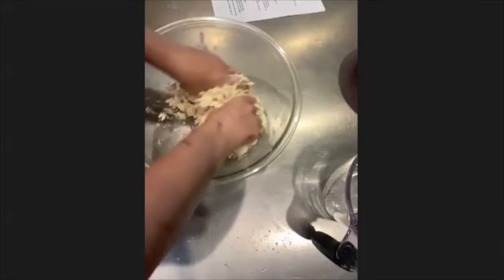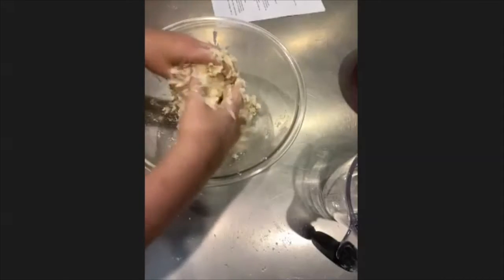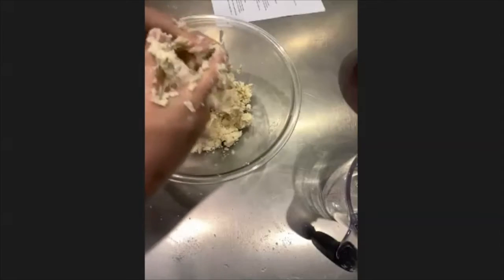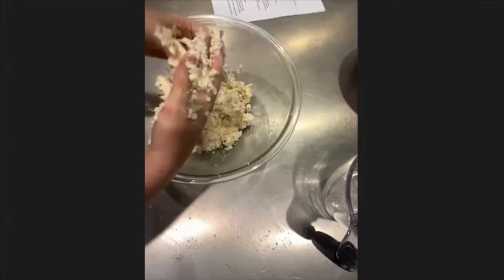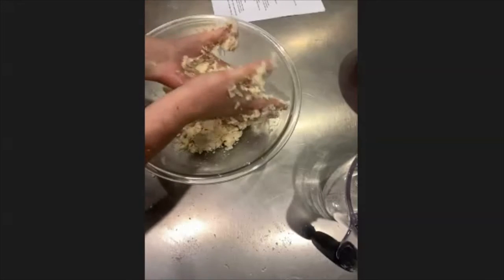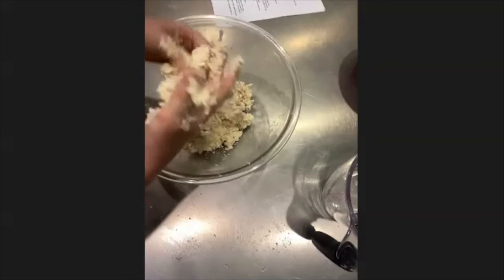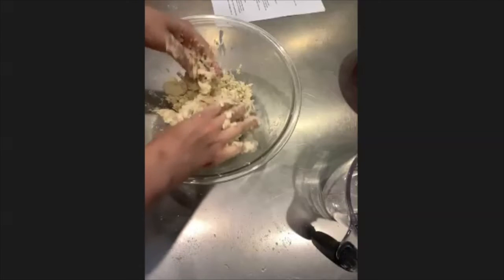This is a fun activity if you have little siblings to get involved — it's really squishy and fun. That's definitely good; it's all coming together nicely. Make sure to scrape and rinse off your hands and get off as much dough as you can.